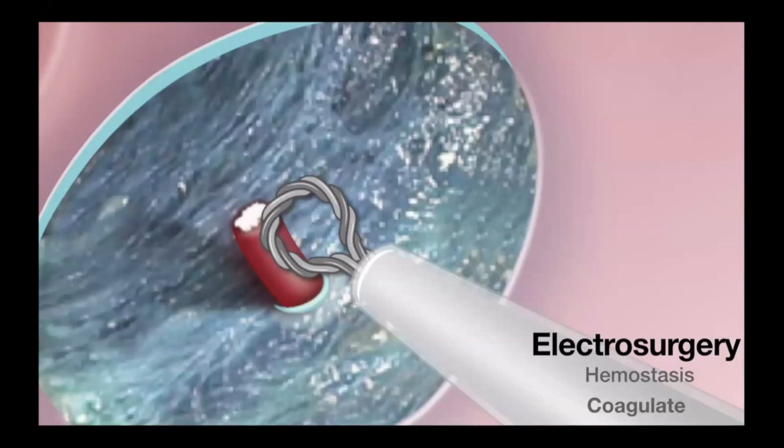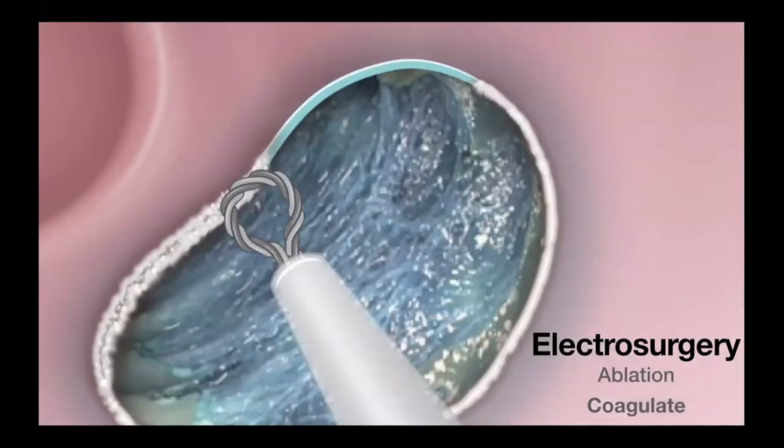You can share with your patient that if bleeding happens during resection, you can control it using coagulation current. Recently, we're able to do more with the snare — not only cut the polyp, but create hemostasis with the snare tip using soft coagulation. We can also ablate the edge of the polyp to cut down recurrence after endoscopic mucosal resection.